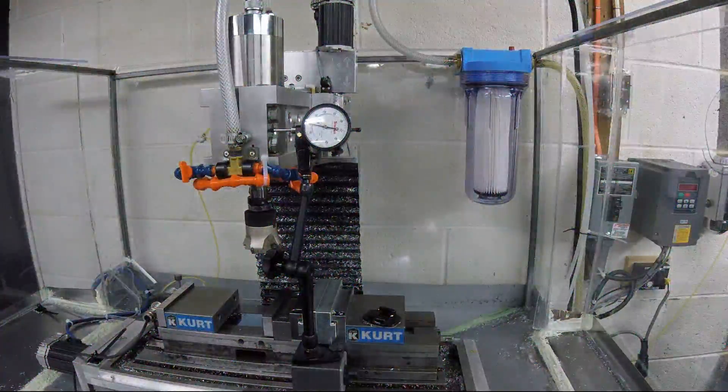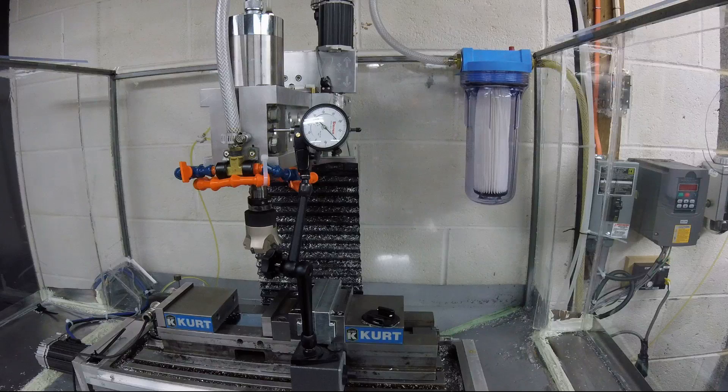I've got my Starrett dial indicator right on the head of the mill. I've already got it preloaded — it's on incremental. I'm at two thou right now. You'll take it and go one, 2, 3, 4, 5, 6, 7, 8, 9, 10 — always in the same direction the entire time. Do not go back. If you move back by accident or hit the wrong button, start over, because you've basically moved the lash of the machine. What you want to do is preload the ball screw, the ball nut, any lash you could have with your bearings or your coupler, all in the same direction, so that when you switch directions you can actually see the difference.